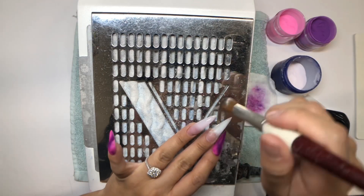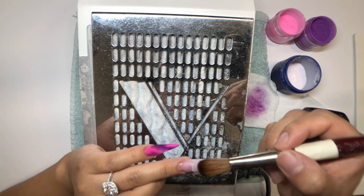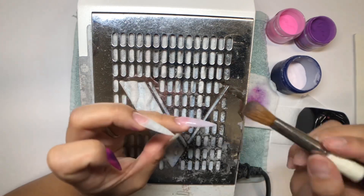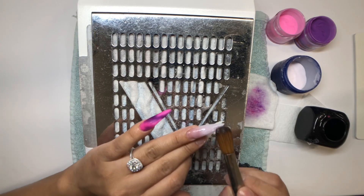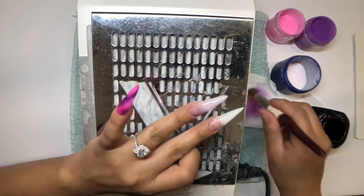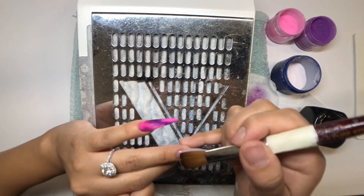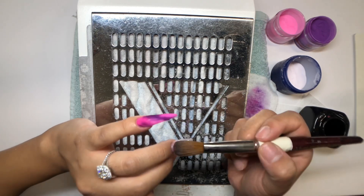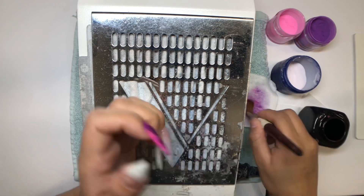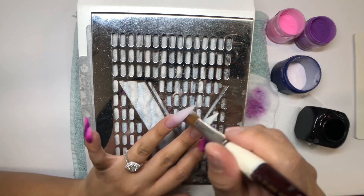That's why I love the Young Nails acrylic system — their monomer does not dry quickly. It's EMA, not MMA. With MMA products the liquid dries very quickly, your bead dries quickly, and it's really hard to manipulate the acrylic. It ends up very lumpy and rocky, and you don't want that.